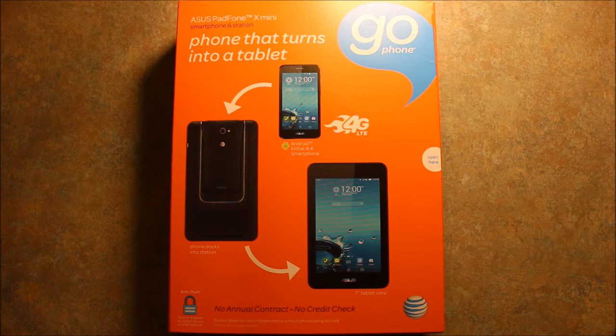Hey guys, so today I wanted to make a video to show you the Asus PadFone X Mini. This is pretty cool — it's an AT&T Go phone and it's a phone and tablet combination.